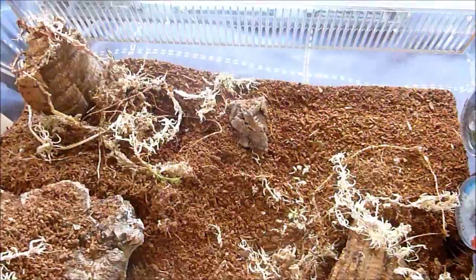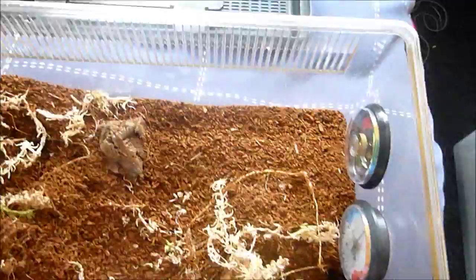Hey everyone, how you doing? It's Tranch and Dan here and I'm going to feed my wolf spider, something I haven't done yet on camera and I thought it could be quite interesting to show you guys.